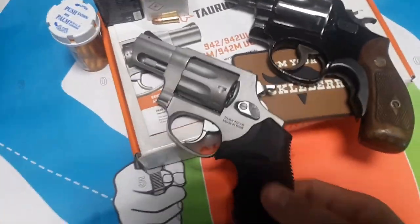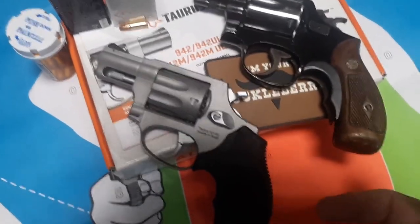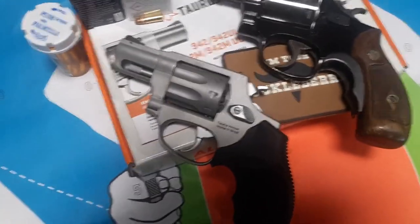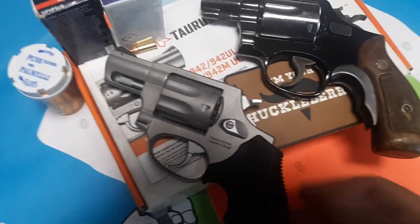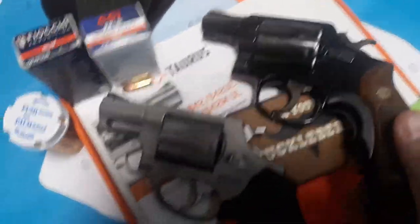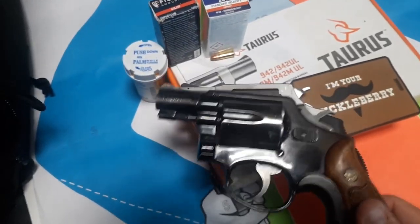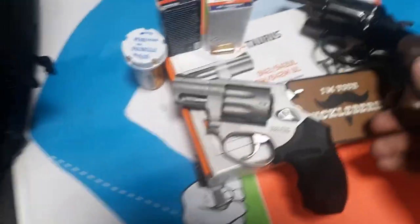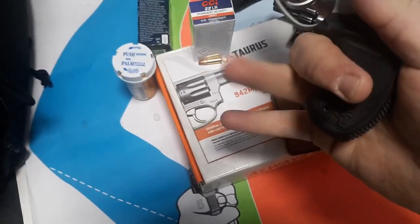The point is you get a .22 long rifle trainer to train with, to plink with, to have fun with, to get better at shooting. Then you pick up an 856 — maybe ultralight if you want pocket carry, standard weight for waistband carry. A six-shot is 20% more, which could make a real difference as a backup or work carry gun. I just put it in Mika's pocket holster. Compared to a K-frame, the trigger guard is much taller, and the grip gives me two and a half fingers with a very good wrap underneath.